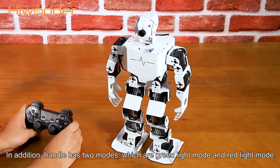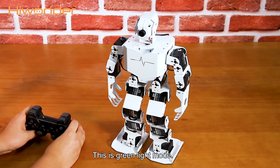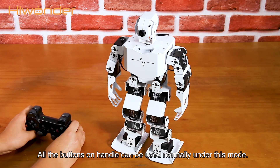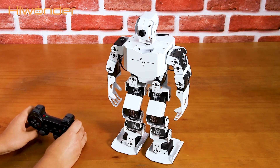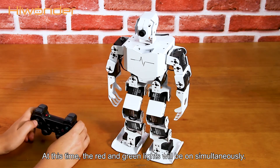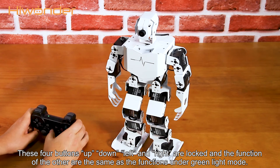In addition, the handle has two modes, which are green light mode and red light mode. This is green light mode — all the buttons on the handle can be used normally under this mode. Pressing the mode button can switch to red light mode. At this time, the red and green lights will be on simultaneously. In red light mode, the buttons up, down, left, and right are locked, and the functions of the others are the same as under green light mode.